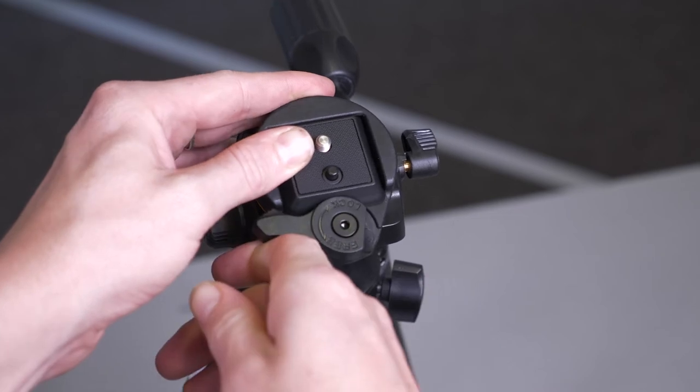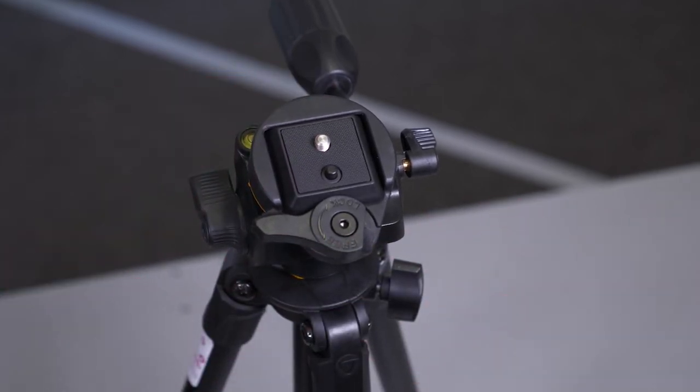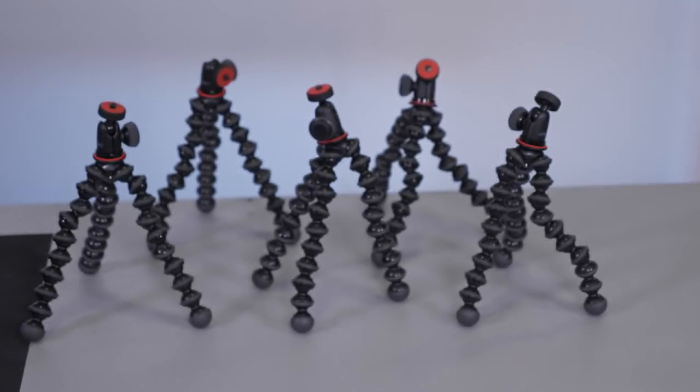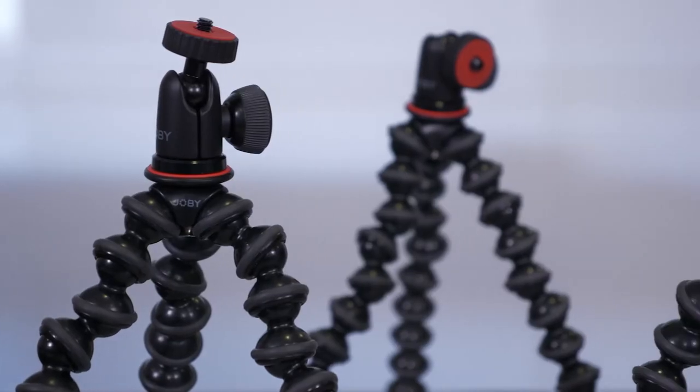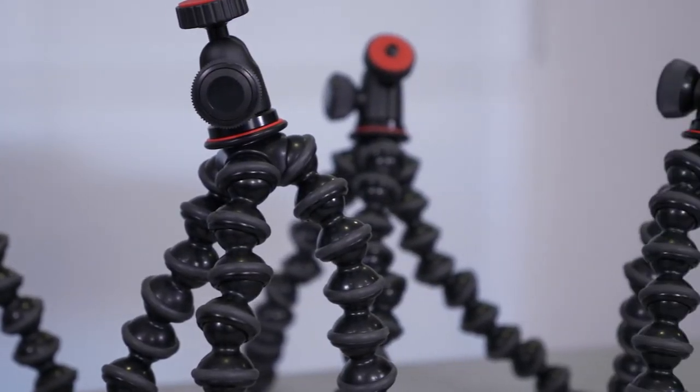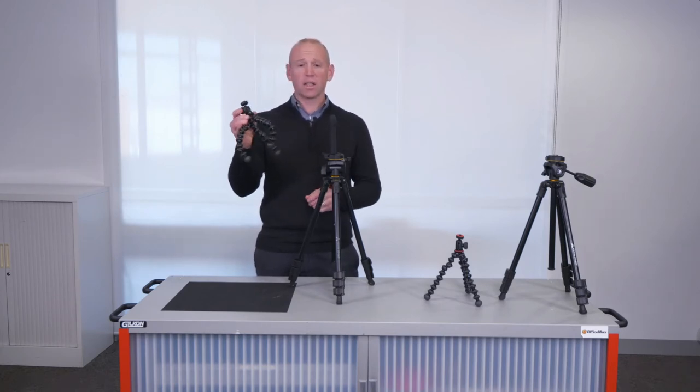Once set up, the Vanguard tripod allows you to take photos on a stable platform within the classroom or out in the playground. If you need to go into areas that don't have a stable platform, you can use the Joby tripod.